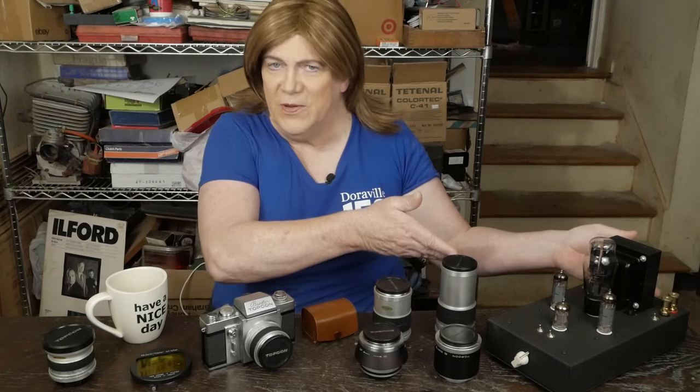Hey y'all! If you're new to my channel, normally we do vacuum tube audio gear, which looks like this.